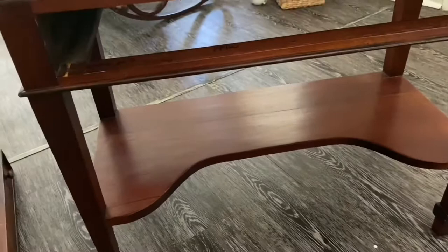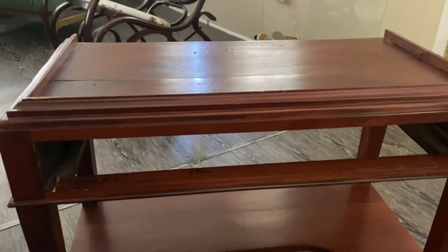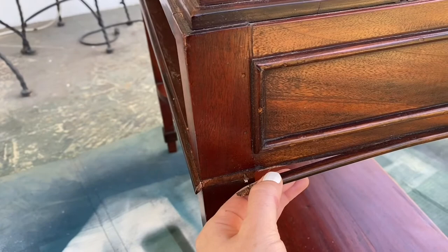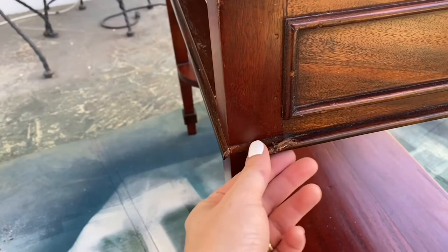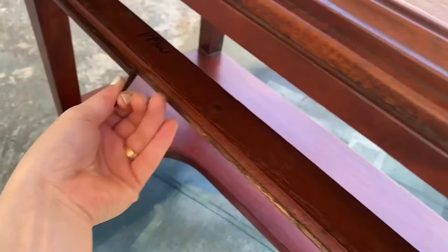I'm going to sand this down and probably go ahead and paint it so that I can decide what color paint I want to do. I know that seems a little bit backwards, but one of the first things I'm noticing is that these little bits around the edges are coming off, and that wouldn't be such a big deal if it wasn't actually broken. If I could just re-glue it I would do that, but yeah, that's a problem. But maybe we just take this one off and see. What about for this?